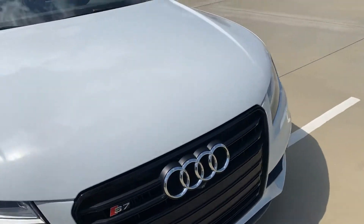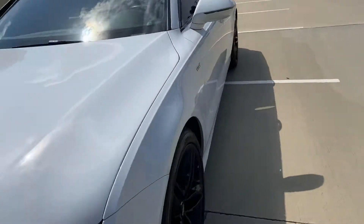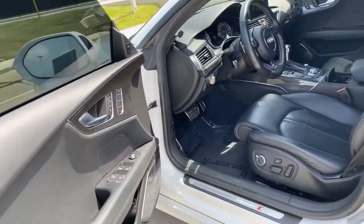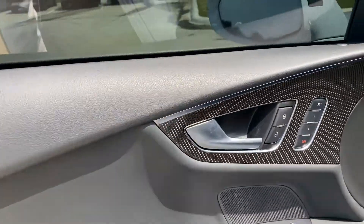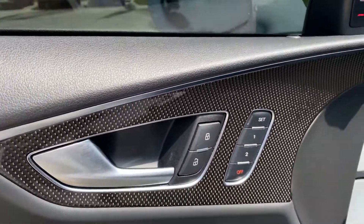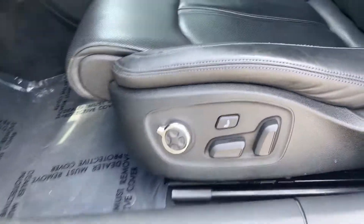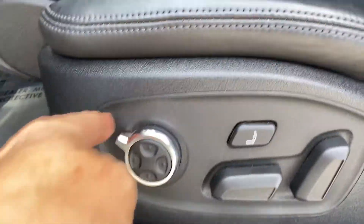So let's look inside real quick. Of course you're going to have your memory seat options here. It does have massaging seats, which is fabulous.